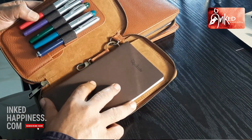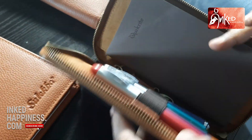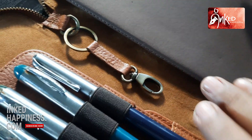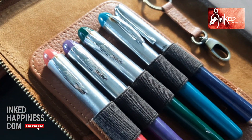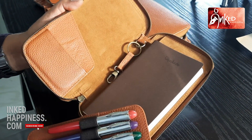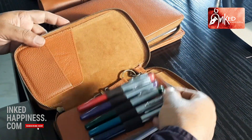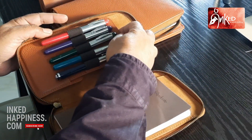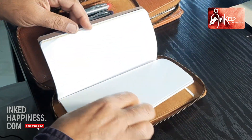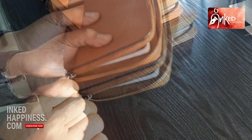I am showing you another notebook cover. This is a zipped one — if you unzip it, this is the notebook here. You have a key ring here and you can have five pens here. You can also detach this part and put something else here. The notebook will have fountain pen friendly paper, good quality, and I hope you will enjoy using this.